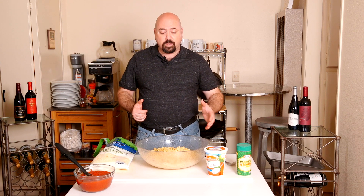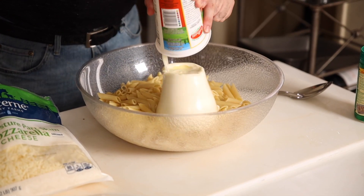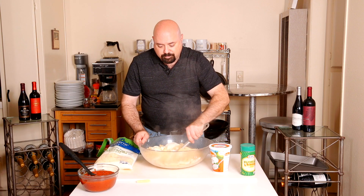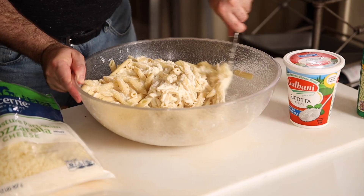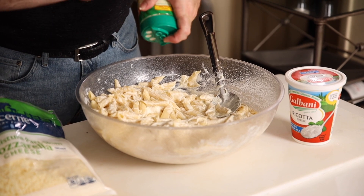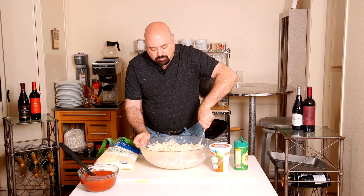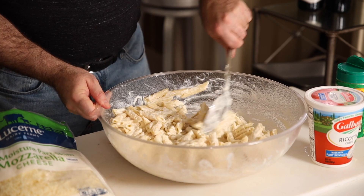Now that we have the pasta, we're literally going to very quickly add an entire container of ricotta cheese and fold it into the hot pasta. Ricotta is a fresh cheese that is creamy and smooth. Once the pasta is coated evenly, we move to phase two: add a little bit of Romano and Parmesan — don't be shy. Mix it in evenly; that will add a little bit of salt and texture to the baked pasta.